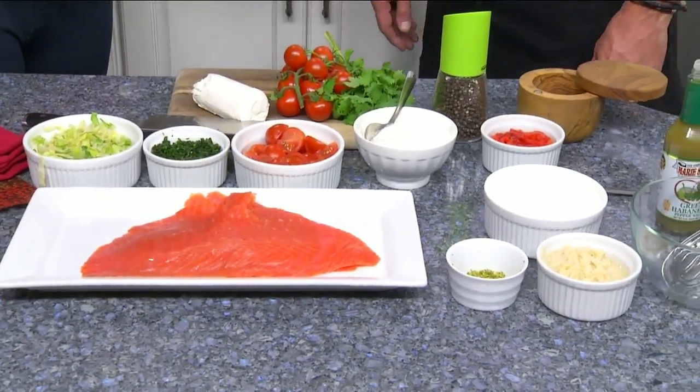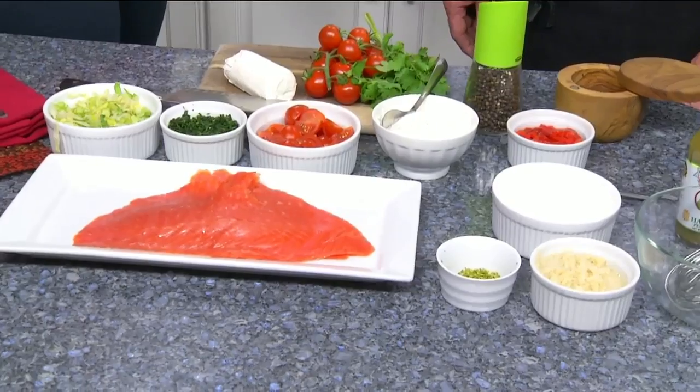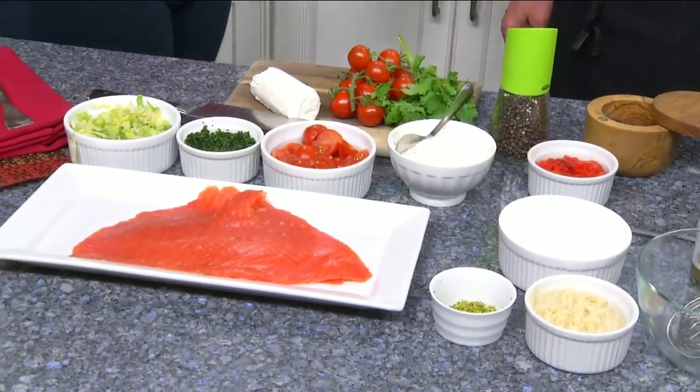All right, so there's kind of two parts to this — there's the actual quesadilla and the dipping sauce. Yes. All right, so we are going to put all that together. When we come back, don't go away. You're watching Daytime Blue Ridge.